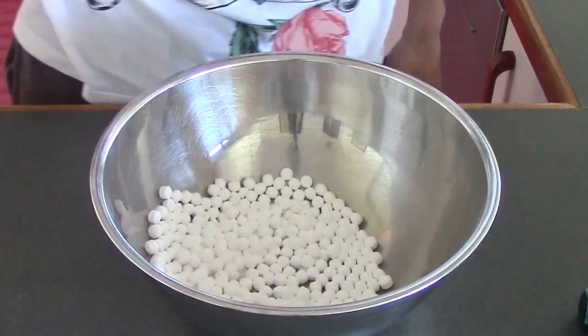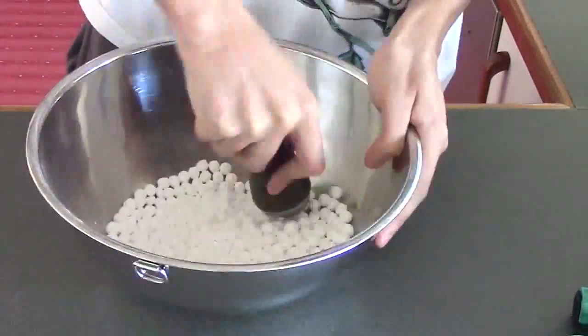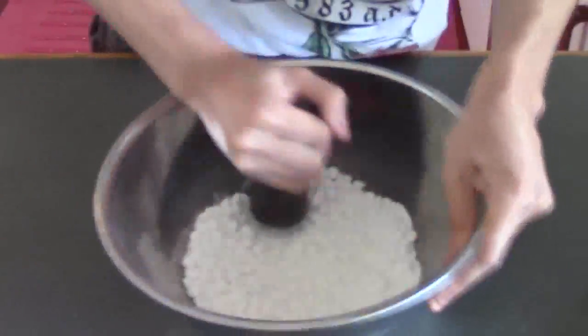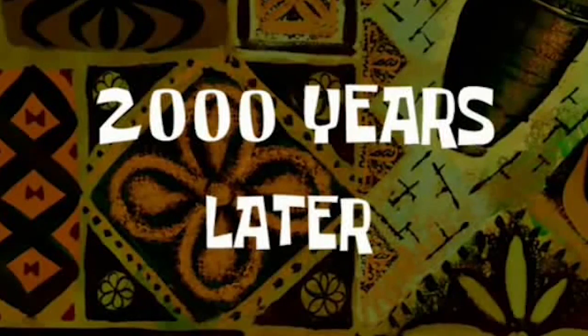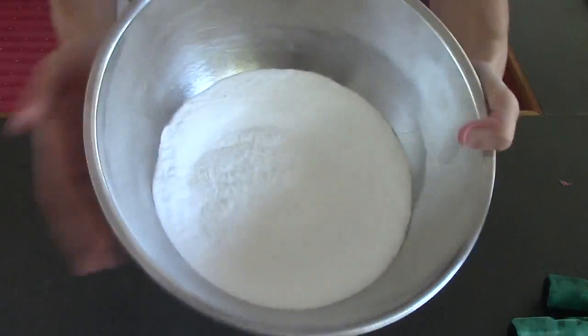You know what, that's not going to work. Let's use a mortar and pestle. Oh god, this is tiring. Two thousand years later... and we're done! Look at that — it's completely powder now.